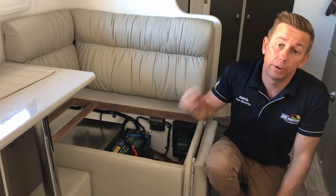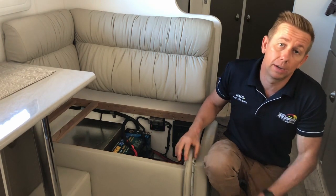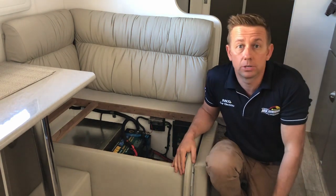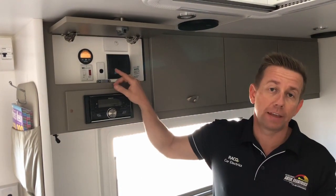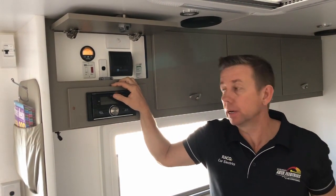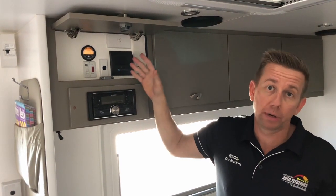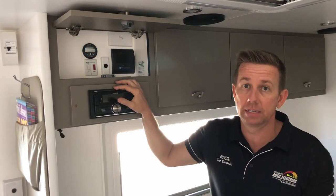We've also installed, up there we'll show you next, an Enerdrive ePro battery monitor that'll take care of the whole system and show us everything that's going on. So up here, the Enerdrive ePro battery monitor. Not only have we got our app that tells us everything about what the battery is doing, this ePro monitor will also show us what the solar is doing relative to the battery and the DC to DC input.